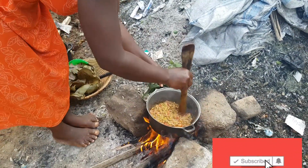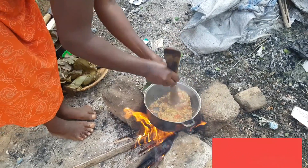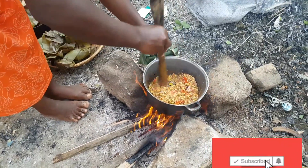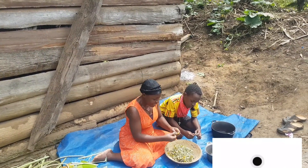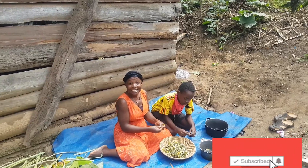I told you this dish is very medicinal. This kathung kuma cures very many diseases. Hello my lovely people, welcome back to my channel. It's me, Johan. Today I bring you another great dish.